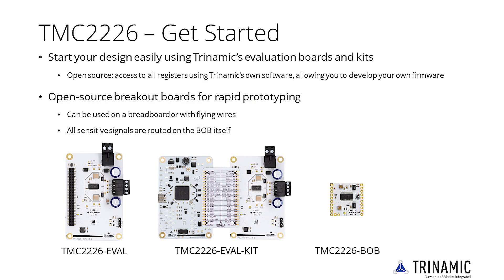Whatever your application is, start your design easily using Trinamic evaluation boards and kits. Each eval kit gives you direct access to all registers using Trinamic software, allowing you to develop your own firmware. Besides the eval kit, the TMC2226 is also available as a breakout board. This board contains everything needed for rapid prototyping and can be used on a breadboard or with flying wires, as all sensitive signals, like sense lines, are routed on the board itself.